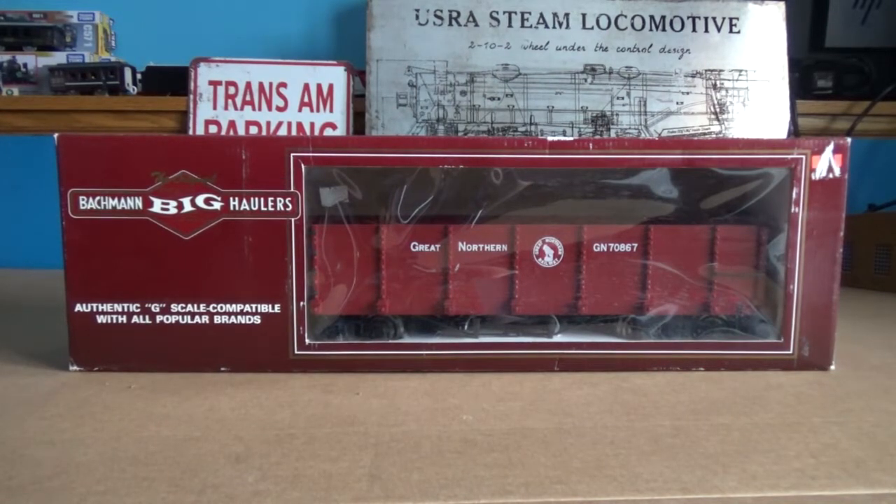Hello everybody, my name is LutherJacketGuy, and welcome back to another review. This time it's of a Bachman Gondola in Great Northern Boxcar Red.